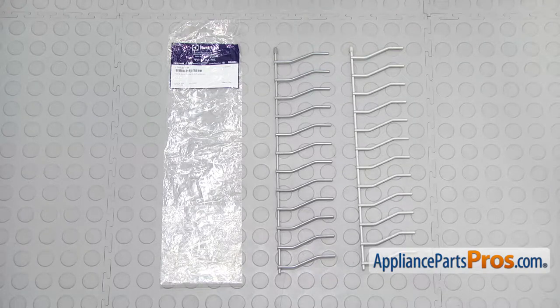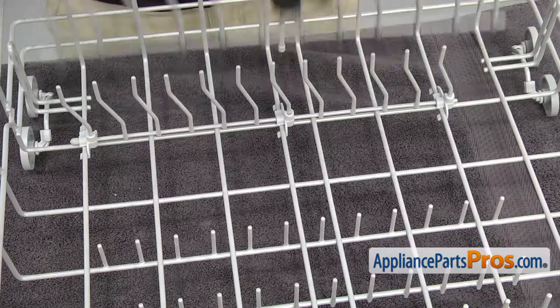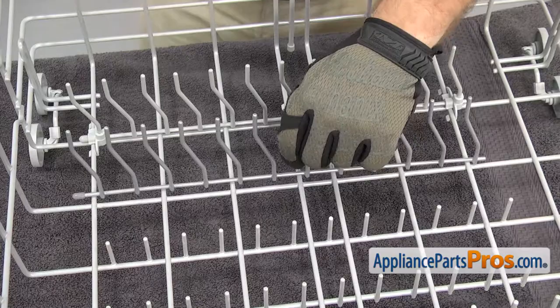Here's the old tine row next to the new one. If you already have one of these, great — if not, you can get it at AppliancePartsPros.com. When you put the new tine row in, you want to make sure the cap is on the left end, just like it was when we took the old tine row off.